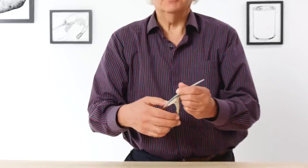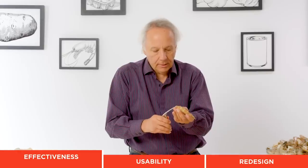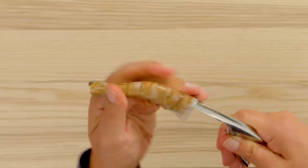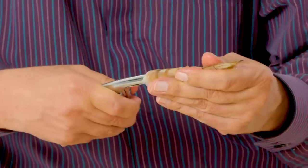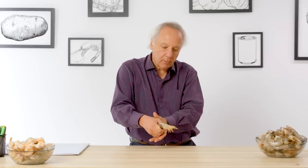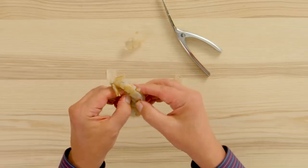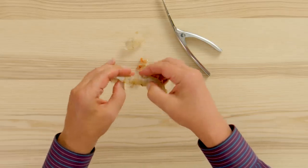Shrimp peeler — its purpose in life is to peel shrimp. Let's see how well it works. The technique here is to feed it just under the shell, go in as far as possible, try to get to the very end, give it a squeeze and the skin is off. I still have some legs in the way, which pop off easily. But that's it — let's try another.